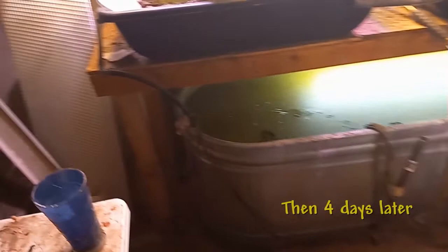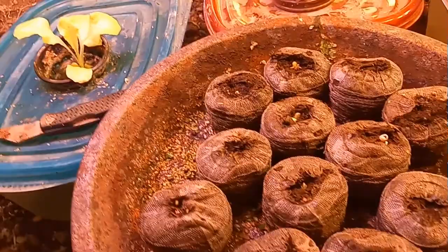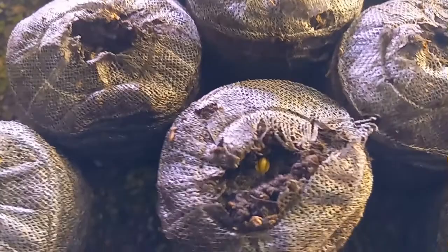Let's check in and see how my cauliflower seeds are doing. Look at that — they're doing pretty good. They are sprouting.